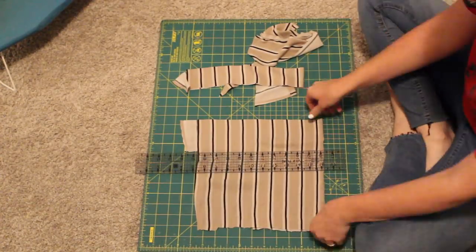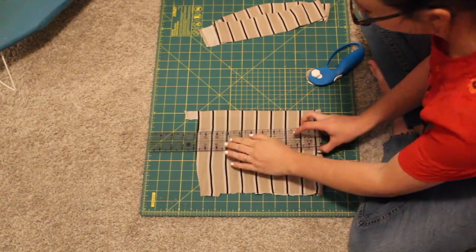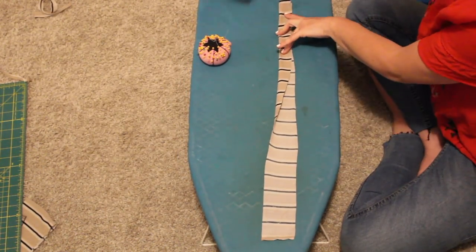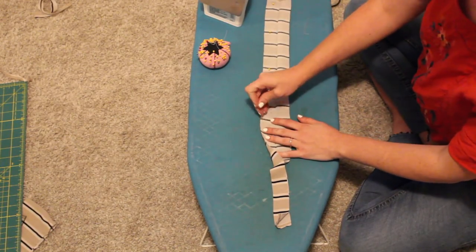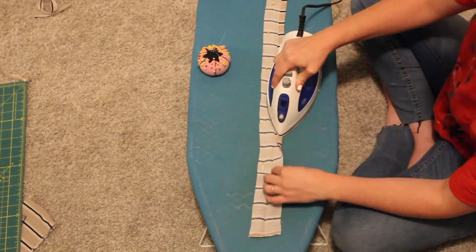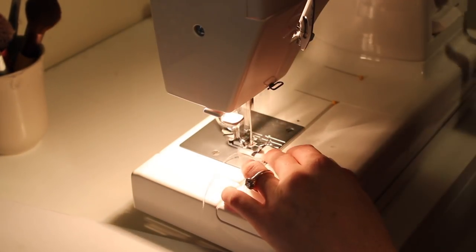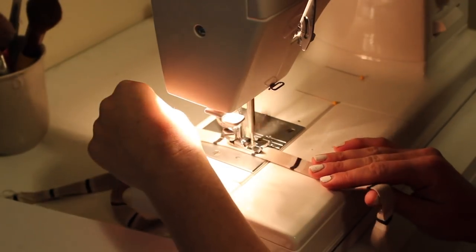And lastly, the thing I've done in a million of my videos: I am creating straps. This is the same method I use for straps or a belt. I am cutting strips four times as wide as I want my straps to end up being. Then I fold it in half, iron, unfold, and fold each side into the middle, iron again, and then fold it closed. Once that's all ironed, you take it to the sewing machine and do a topstitch. It's a super easy, fast, efficient way to make straps.